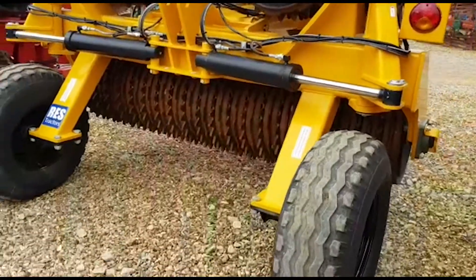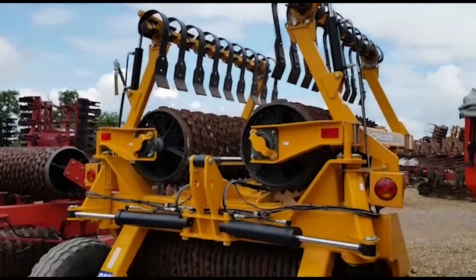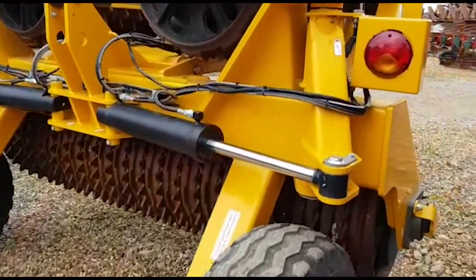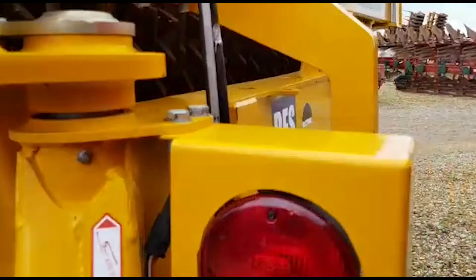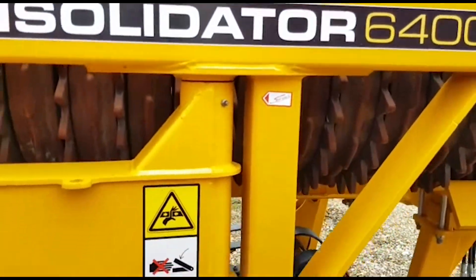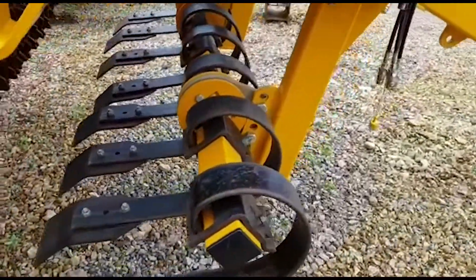Thoroughly recommend them — they're probably the best set of second hand rolls we've had for a long while. They also have lights, centre pivot on the two wing gangs and obviously hydraulic shatter boards. Thank you for watching.